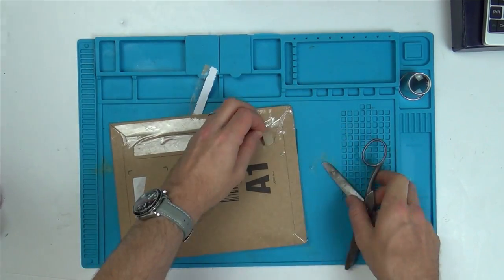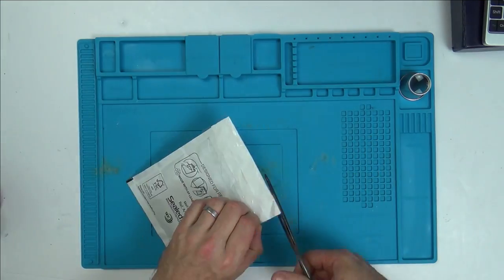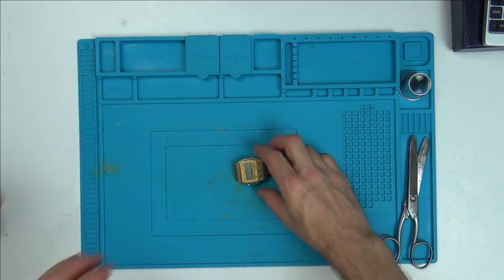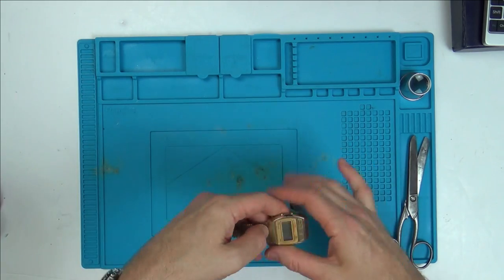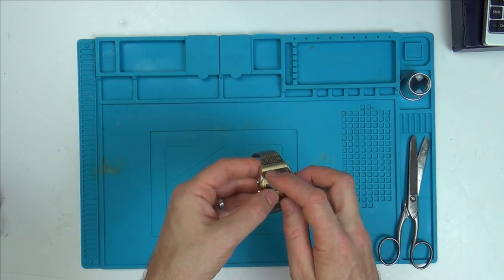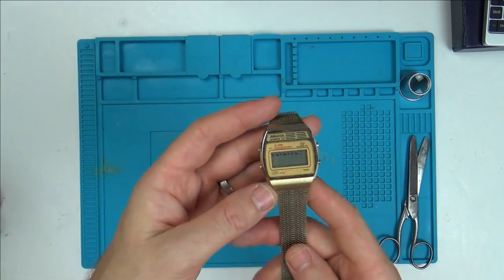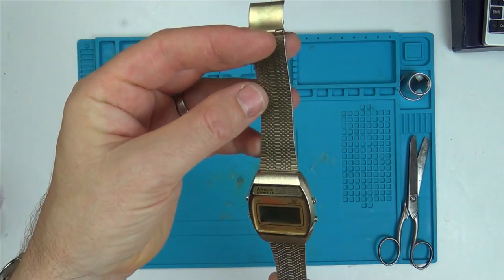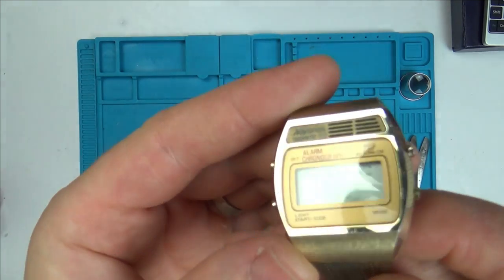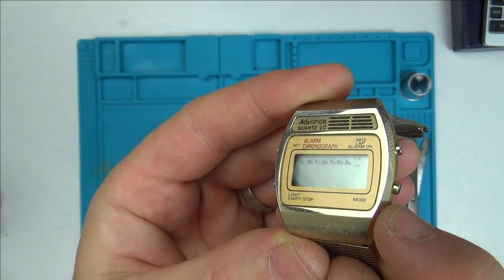So in here is a watch. Ta-da! Actually, that doesn't look quite as bad as I thought it was going to. I'm not a lover of gold watches, but the pictures made it look worse than it actually is.